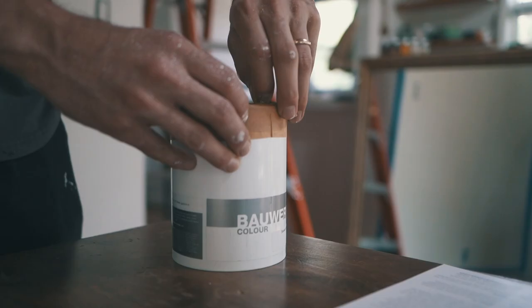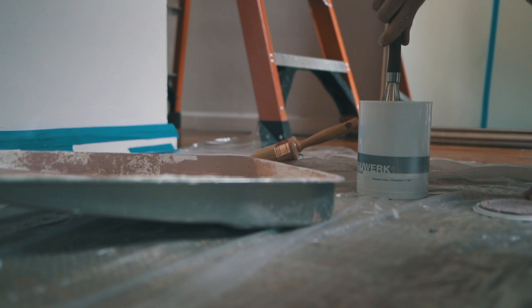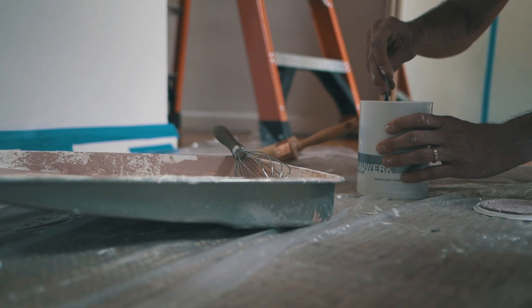Next, I taped off the edges to get a nice clean line when I finished painting the accent wall. You have to really stir the paint when you purchase it, because the limestone sediment settles and separates from the water. I used a knife and a whisk to mix the limestone back in with the water.